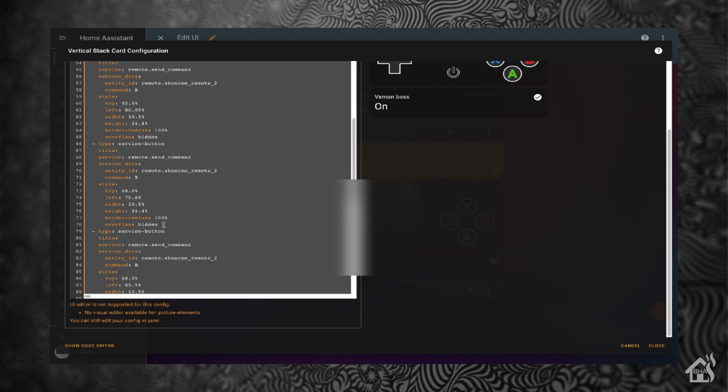One thing you need to make sure you do when adding it or copying the configuration — whether from mine or the documentation — is if your Xbox has a different name when it was first added into Home Assistant. Like mine, because it pulled in multiple Xboxes, it had the number two at the end. So whatever the name of your Xbox is when it comes in under media_player dot whatever, you'll have to update the Lovelace configuration to match that media player name.